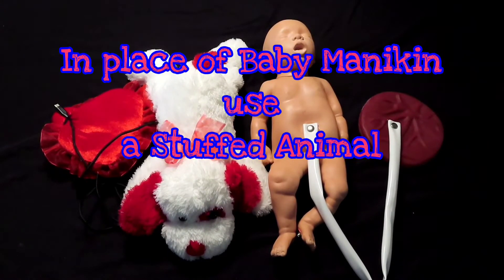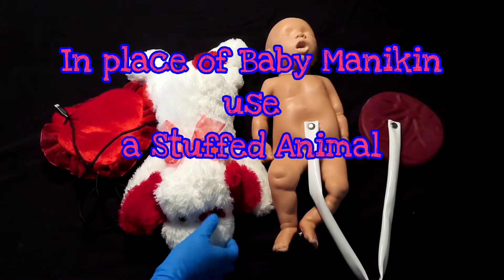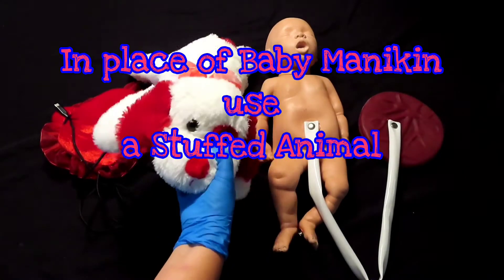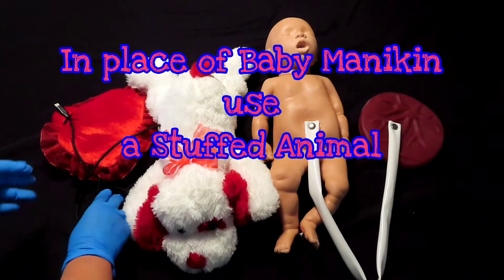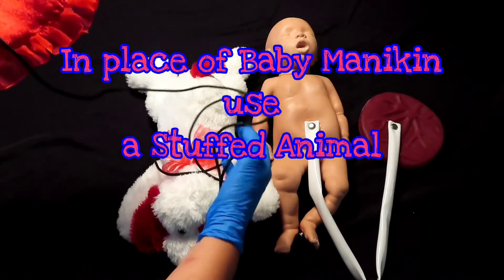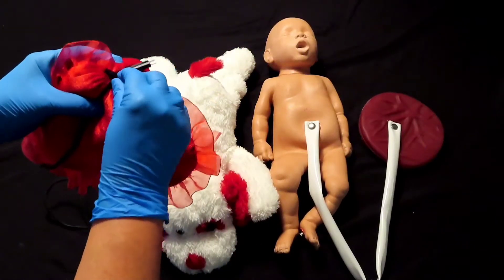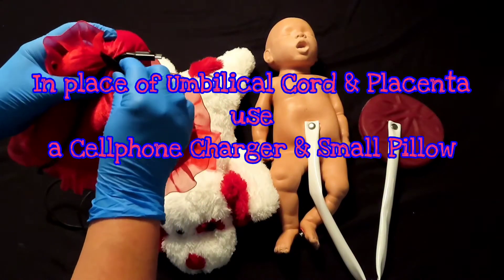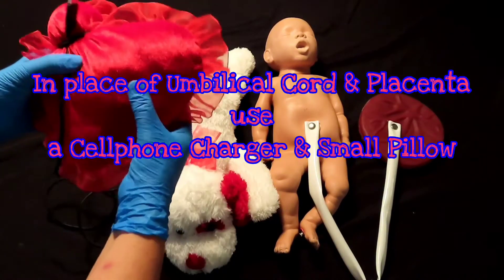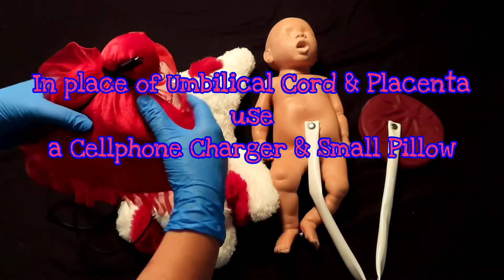Here I have a collection of reasonable substitutions. In lieu of the infant newborn mannequin, I'm using a stuffed animal. Instead of the umbilical cord, I'm using my cell phone charger cord, and then I used a hair tie or rubber band to hold it in place. And this stuffed pillow resembles the placenta.